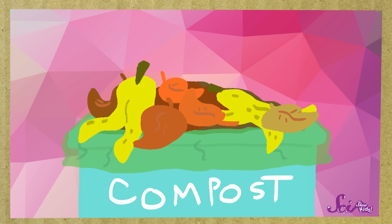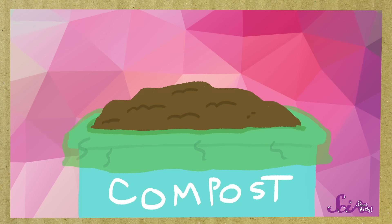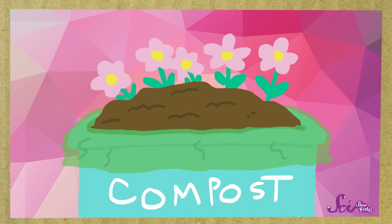Compost is a special kind of dirt that you can make by setting aside certain kinds of trash and letting it rot. It might seem kind of yucky to keep a bunch of old banana peels and dead leaves around, but this waste will eventually turn to compost, which you can use in your garden to grow flowers or vegetables or anything you want.